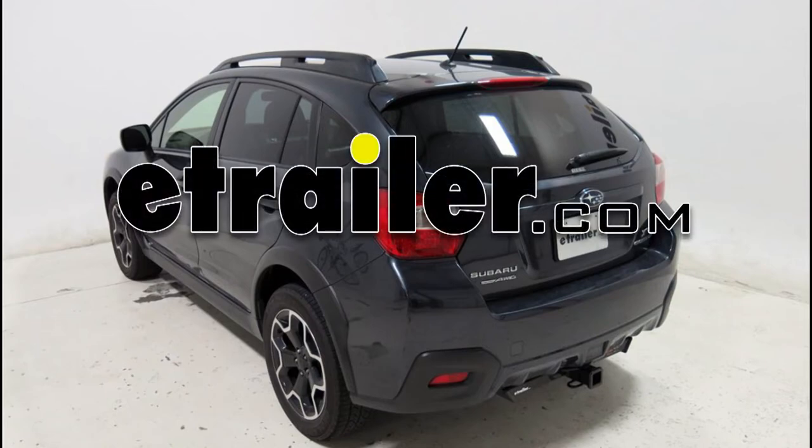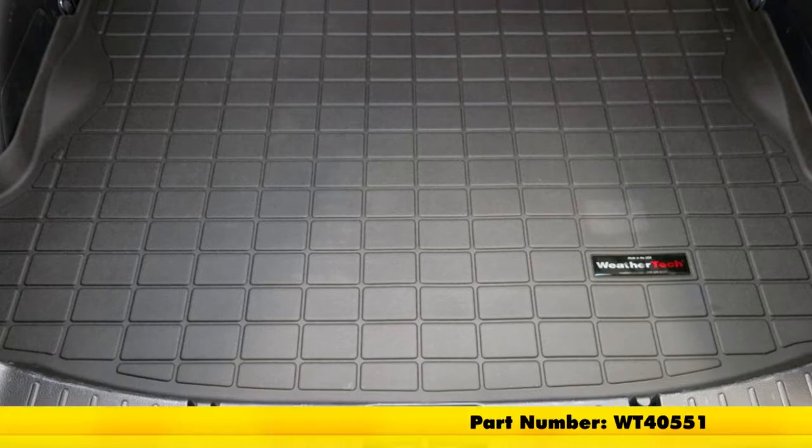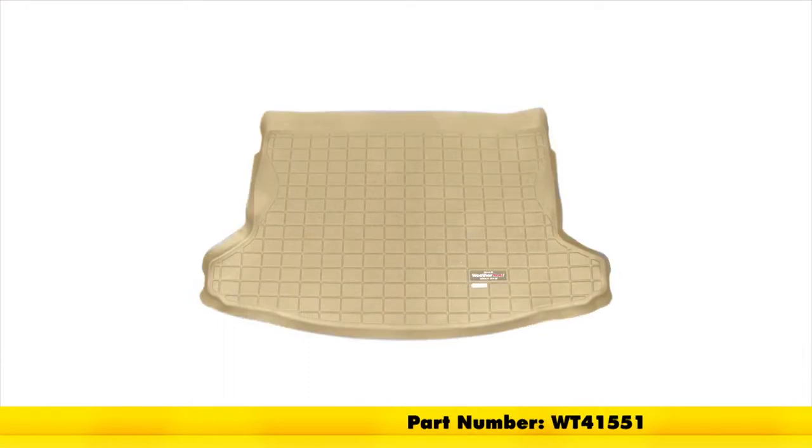Today on our 2014 Subaru XV Crosstrek, we'll be taking a look at the WeatherTech Cargo Liner in black, part number WT40551. This is also available in gray, part number WT42551, and in tan, part number WT41551.